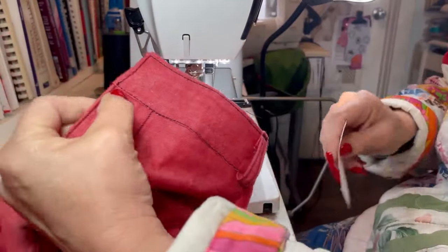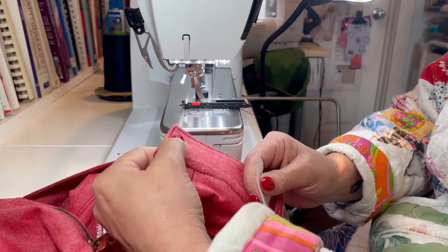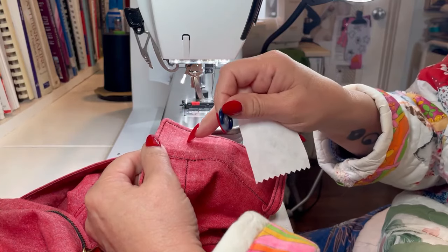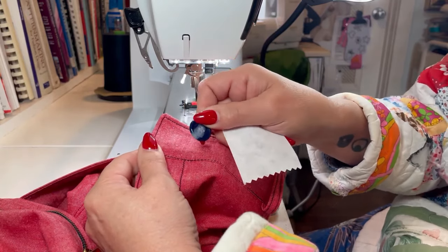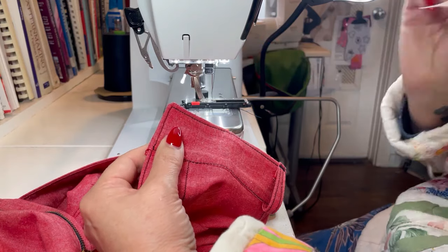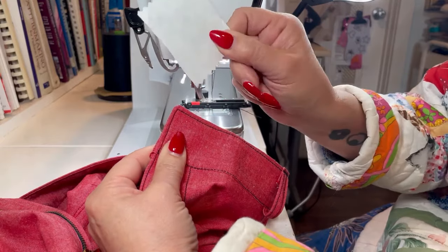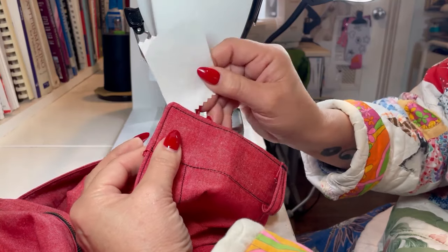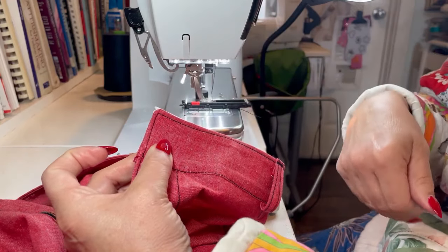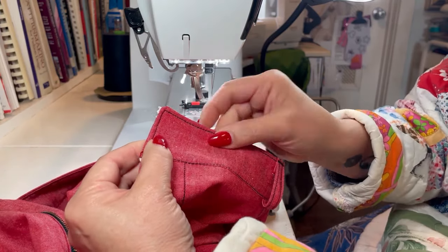Now that all your belt loops are done, the last thing you need to do on the waistband is put a buttonhole for your closure. Even though the pattern calls for a five-eighths button, I like to up the size on waistbands just a little — I'm going to do three-quarters — just extra coverage and extra strength there because it's at the waistband. Another tip is that especially with lighter fabrics or denim, I always put a piece of tear-away embroidery stabilizer behind where the buttonhole is going to help stabilize those satin stitches within the buttonhole, and then you just tear it away.